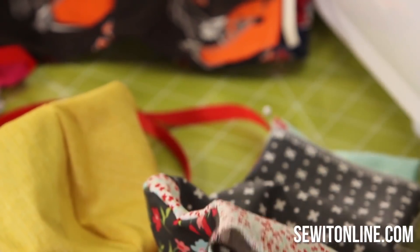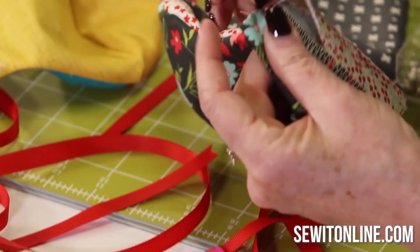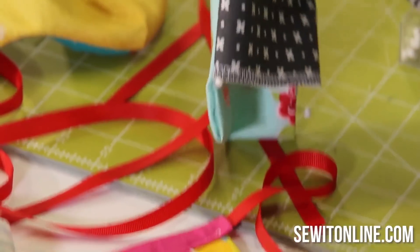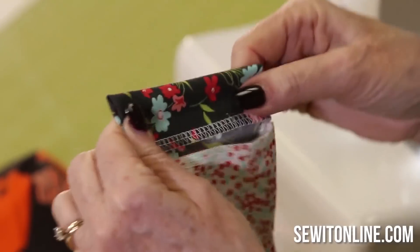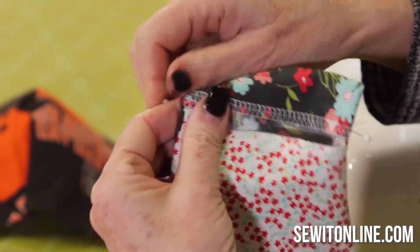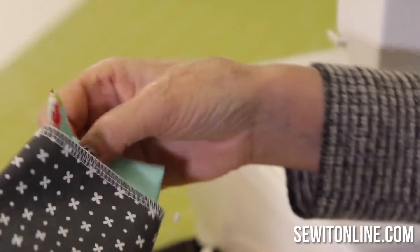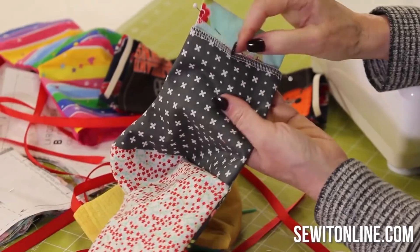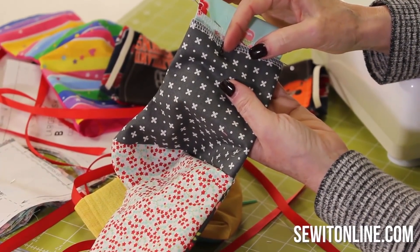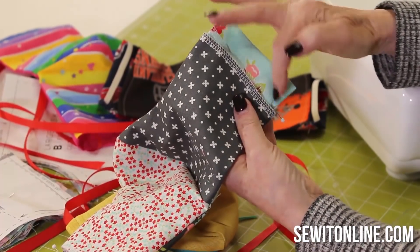Pretty incredible, isn't it — how fast we can do these! People in all times, in all lives need these things. Some people at home with their immune systems can make these. You're going to find that you can make gifts for people very, very easily. So can you see the serge stitch right here? I don't have to turn that under again like you would on a regular one. I've got a serge there and a serge here.